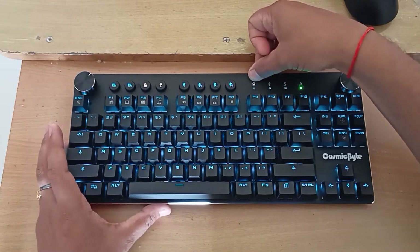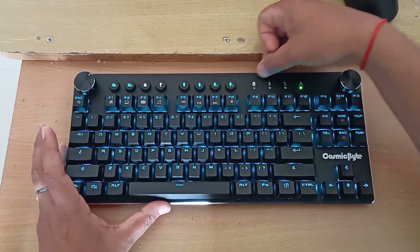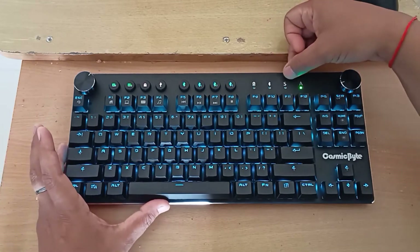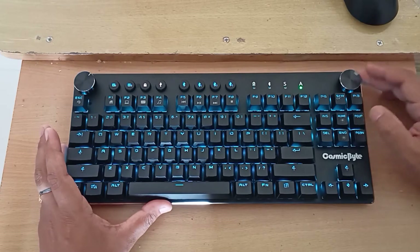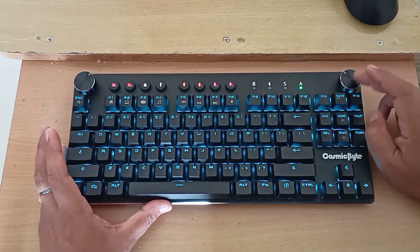There is a battery symbol — when connected to USB it shows whether the battery is charging. The Bluetooth symbol glows when connected via Bluetooth. There are also scroll lock and caps lock indicators. Another rocker is used to control the volume of your computer, and this works on both Windows and Mac.